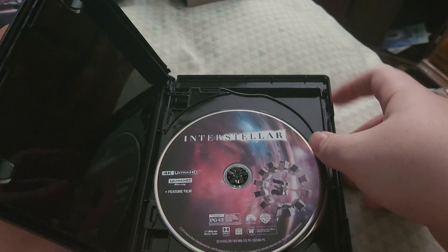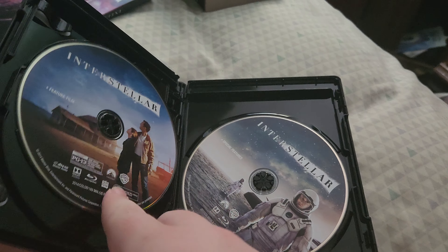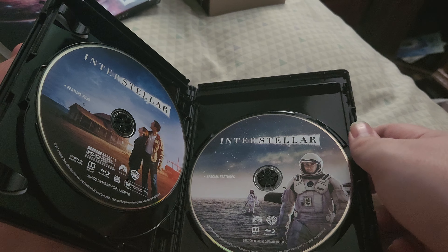Here's the digital copy, here's the 4K disc, here's the Blu-ray of the movie, and the Blu-ray of the bonus features.